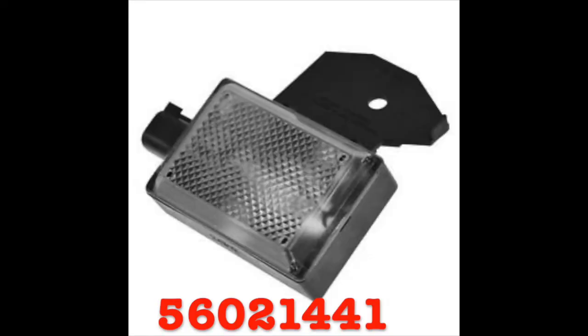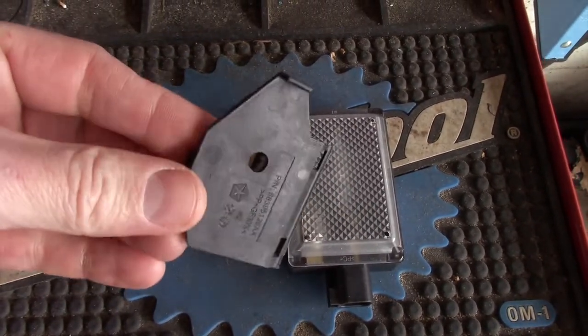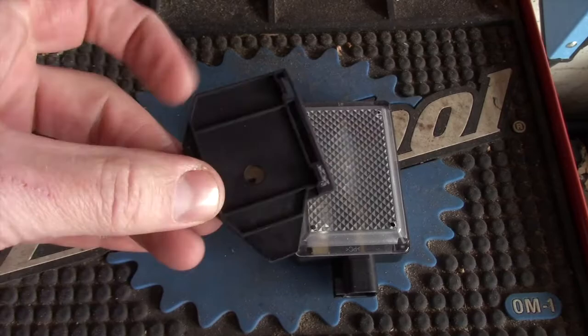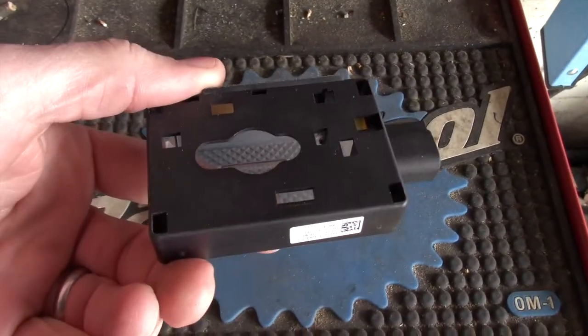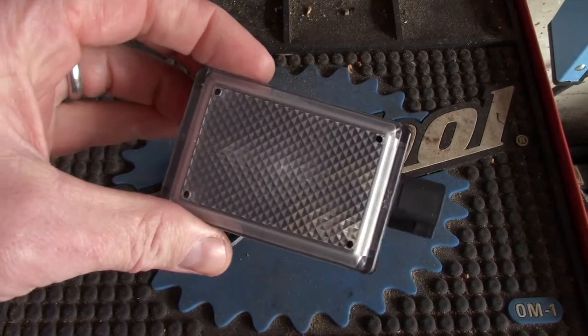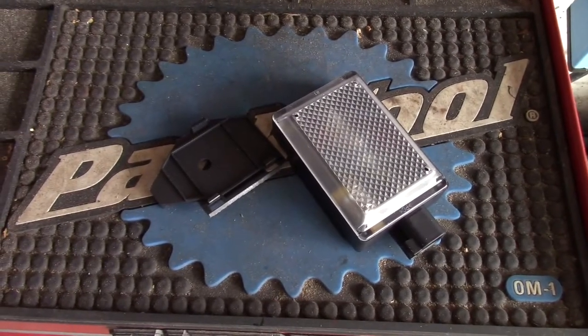Here's the genuine OEM part number. When you get your new light, it's one piece — just snap this piece off the side and this will be your mounting plate. Go ahead and put that on. And here's the light itself. Pretty simple. Old school bulb in there, no LEDs. Wish it was, but it is what it is.